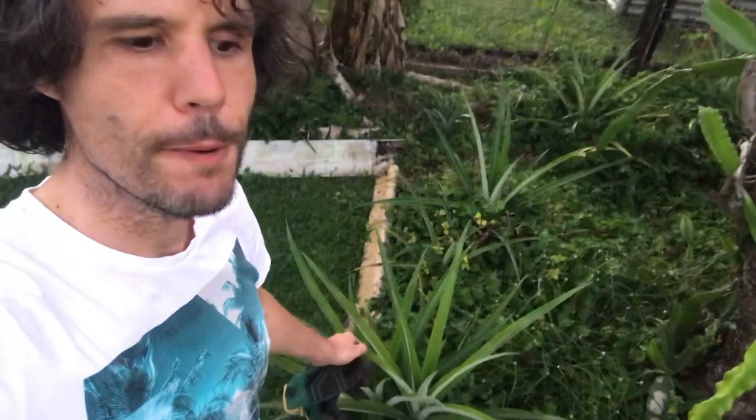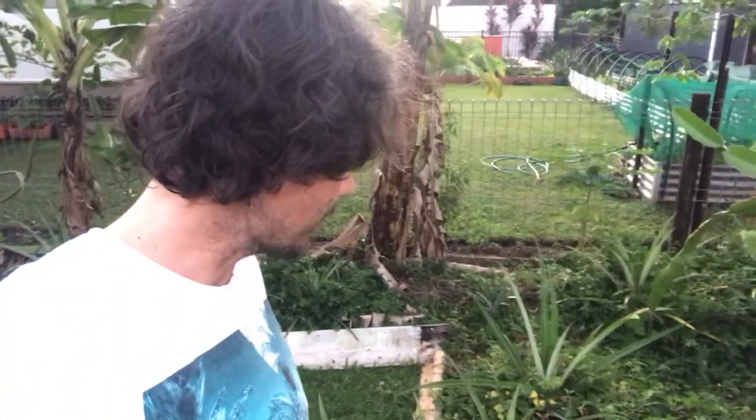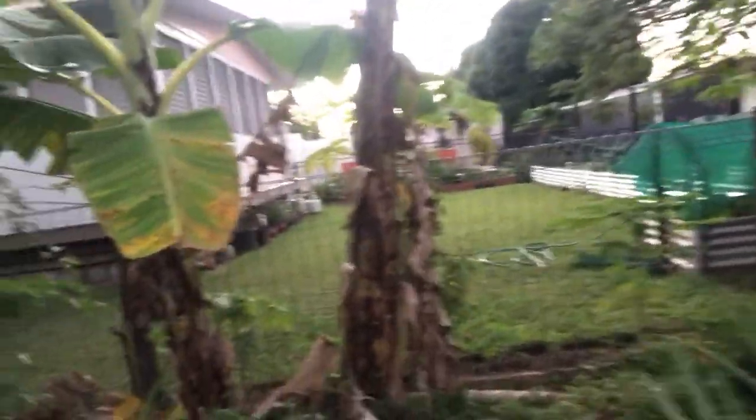We've got quite a few pineapples - lovely pineapples. With this project we're not experts, we're sort of becoming semi-experts, basically learning as we go. We've planted pineapple heads and tried to let them grow more pineapples once they've grown one, but we found out that doesn't work. We used the internet and we've had about 140 pineapples.